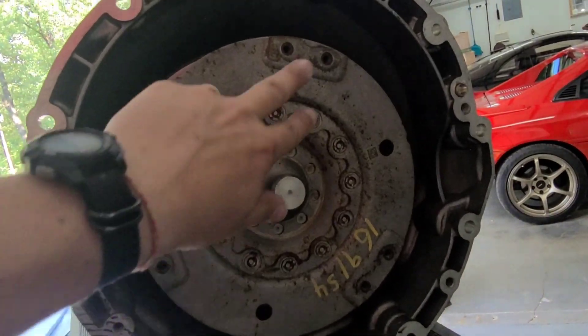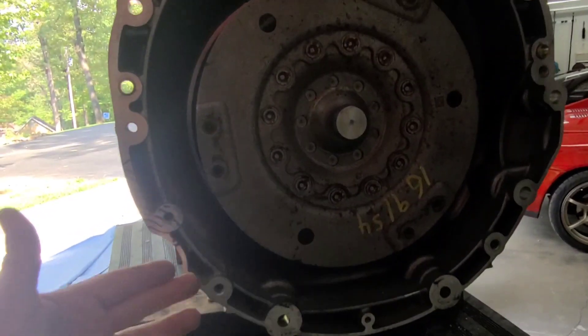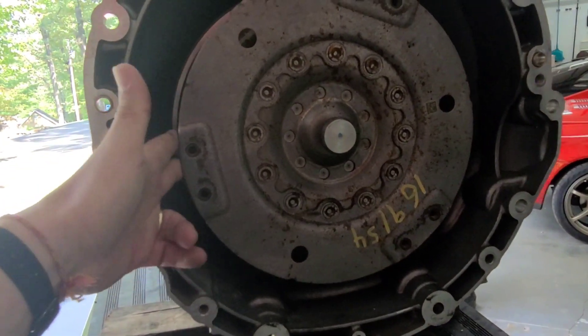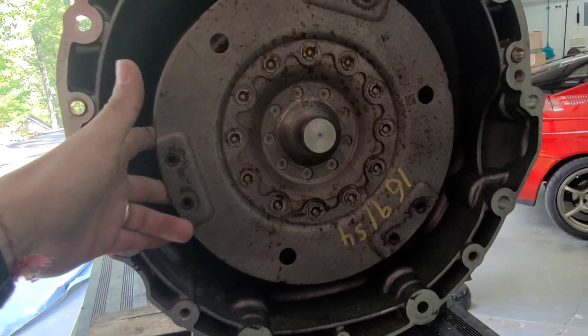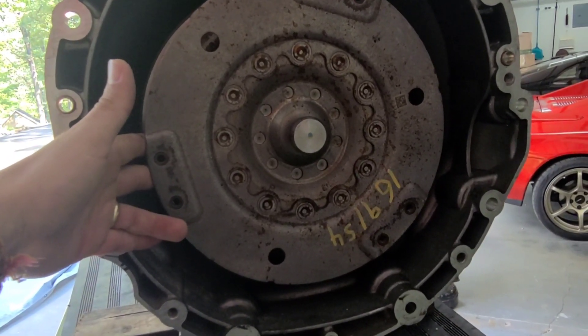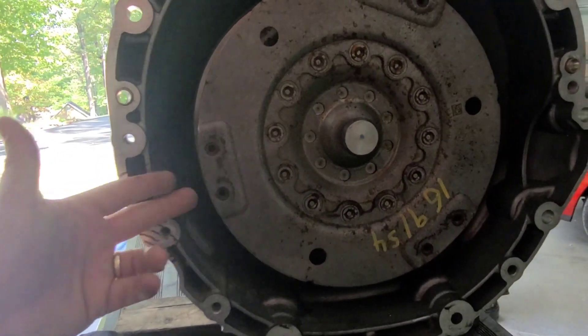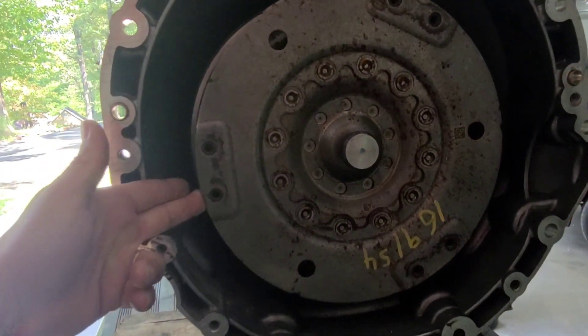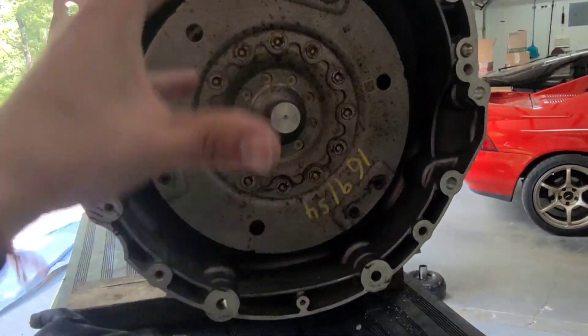Here's the converter bolts — there are two here, two here, and two here. Another issue I forgot to mention is there's no way to reach in and spin the converter to get the bolts to line up with the flex plate when it's in the car. That's a problem. I haven't solved that yet, except I'm hoping that once this is carved out maybe I can fit my fingers in there and rotate it until I can get one lined up. If not, I don't know what to do because you can't rotate the converter any other way.